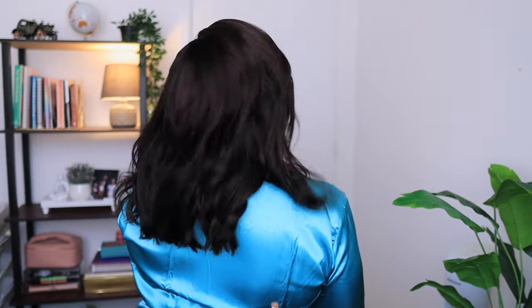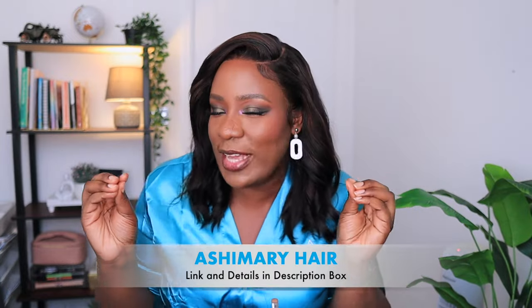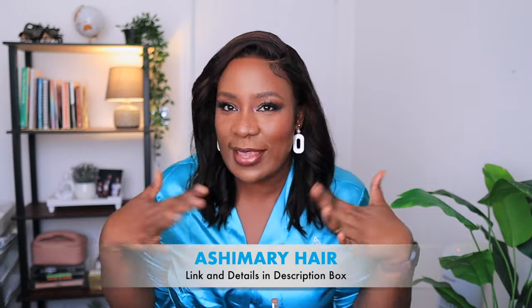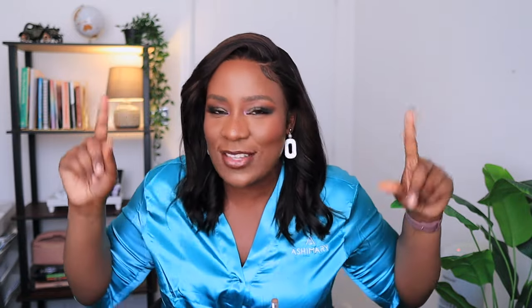I love it, it looks so pretty! This wig is from Ashimery Hair — I'm going to leave the link and all the details in the description box. Kindly go and check it out if you like this wig. It is the ombre highlight yaki straight bob wig. You can wear it as a proper bob or you can coil it as well. Let me know your thoughts in the comment section — I'll see you all in my next video, bye guys!